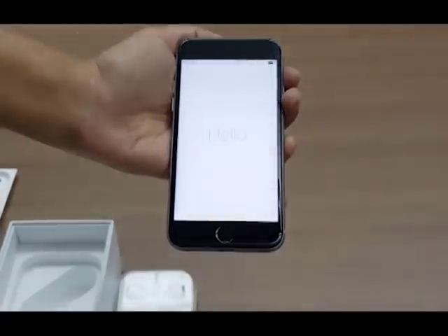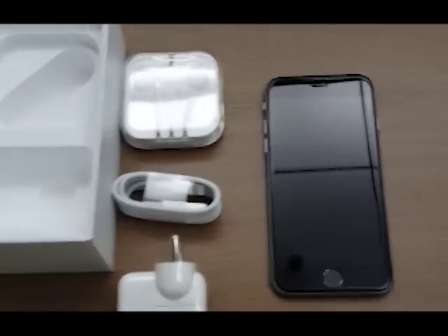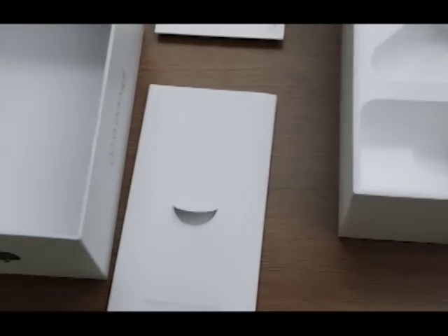So this was our unboxing of the iPhone 6s. For detailed coverage of the new iPhones, log on to toitek.com. Stay tuned for our detailed review of the new iPhones soon.